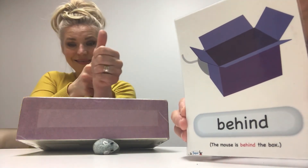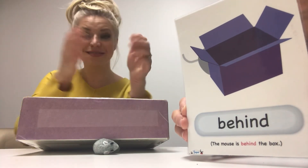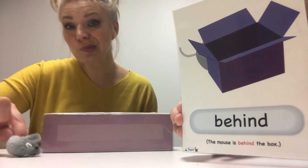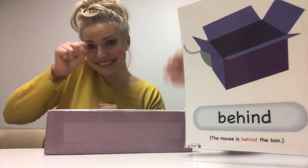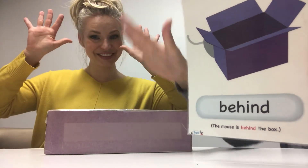Behind. Right in the back of — behind the box. Yes. Yay, she's finished!